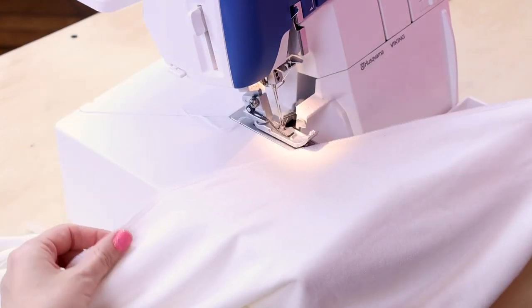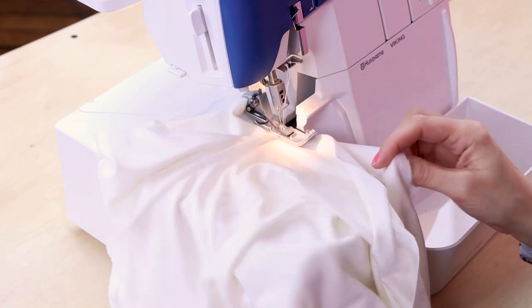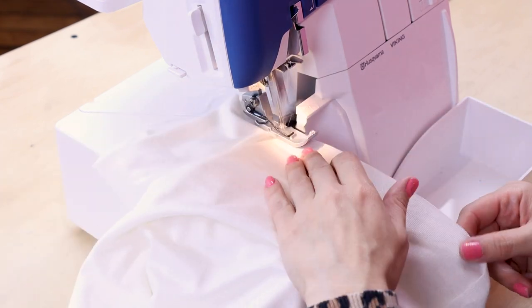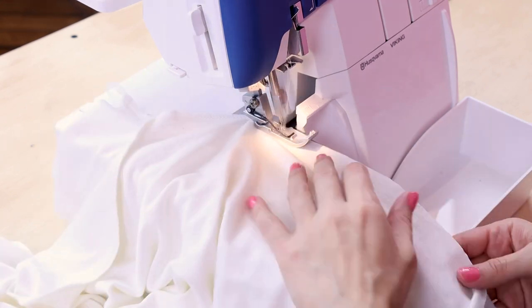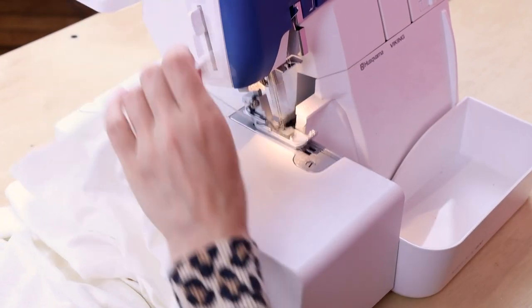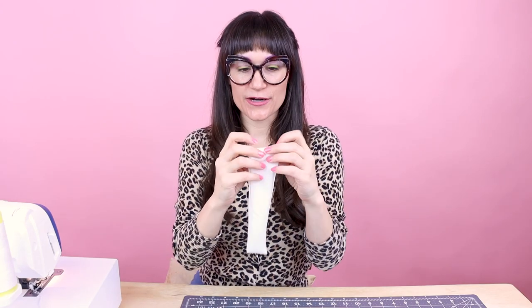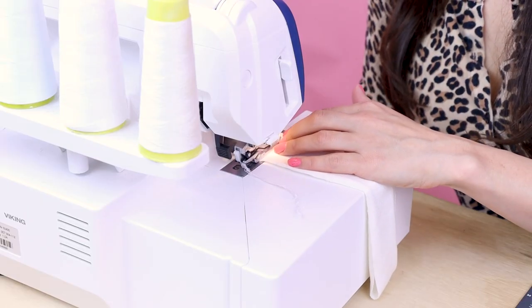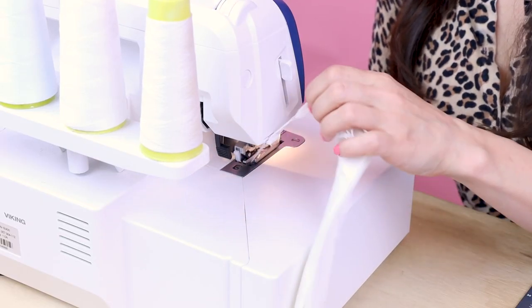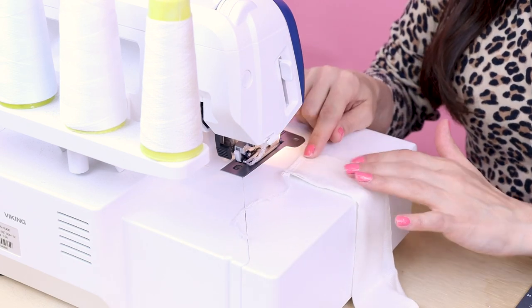How easy was that? Now we're going to do the exact same thing to the other side. And we're done with the side seams. Now we're going to sew the neck band. We're going to place right sides together and sew up this little short seam. There we go — the little neck band is sewn up on that little short side.